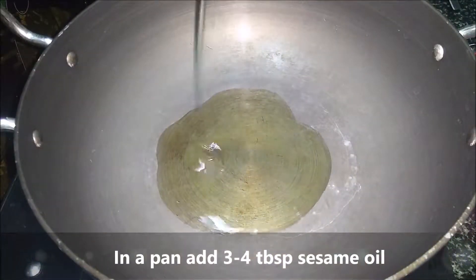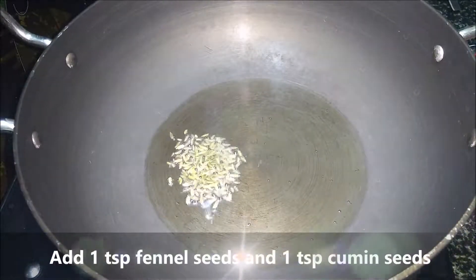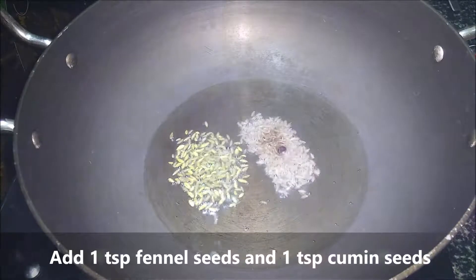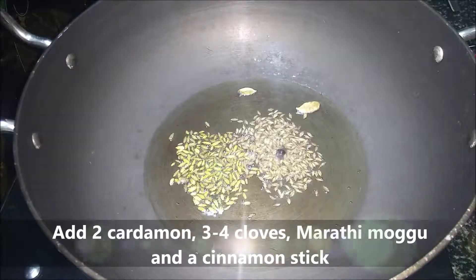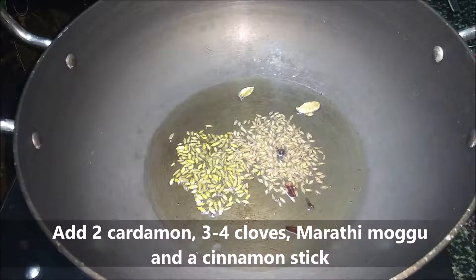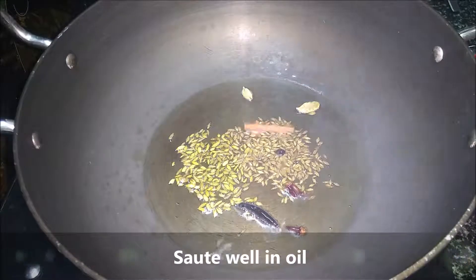Add 3-4 tbsp. Add 4 tbsp. 1 tsp. 1 tsp. 1 tsp. Add 2 tbsp. Add 3 tbsp. 1 tsp. Add 3 tbsp. Fry it.